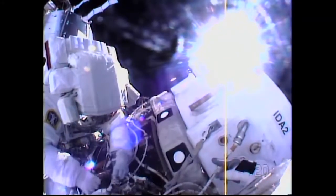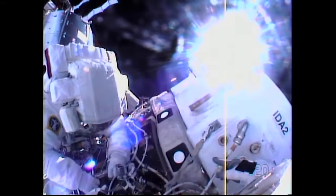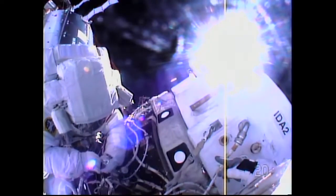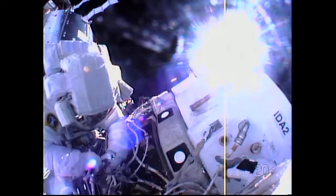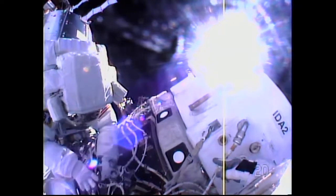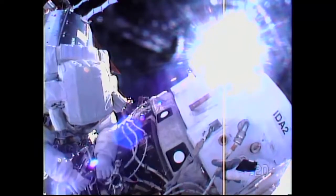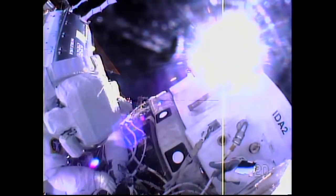After that, the crew took a moment to document all of the activities and complete the reconfiguration of connectors in the international docking adapter that will accommodate power to the forward end of the IDA, which will accept the arrival of U.S. commercial crew vehicles in the future.